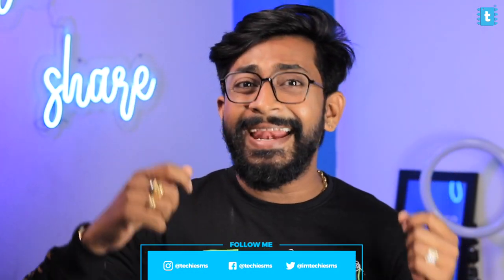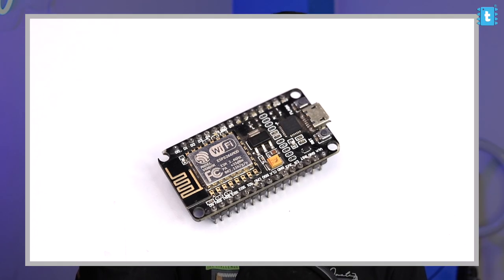It is working pretty well and is helping me save a lot of water and power. Since I used a NodeMCU board, in the future I can also modify the code to add a web interface so I can control the servo motor using a mobile application.